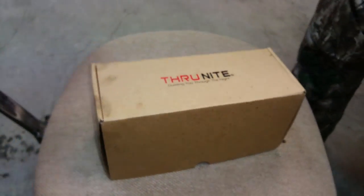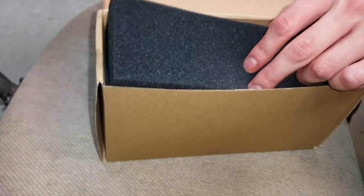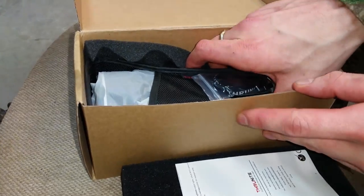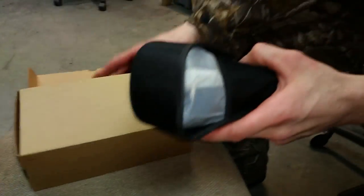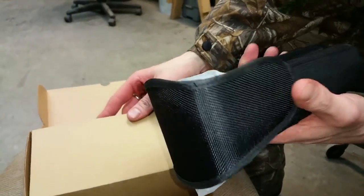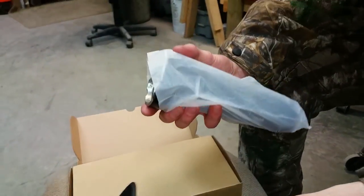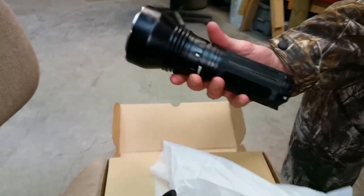I'll get Adam, Mr. AG Snake Man on YouTube, to do an unbox. We were using it, so it's not the first time out of the box, but this is how it comes packed. It comes with some spare parts, a lanyard, spare clicker, and a nice holster — which for a light this big, it's nice to have a holster, or just have big pockets like these. Comes wrapped nicely.